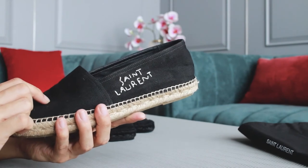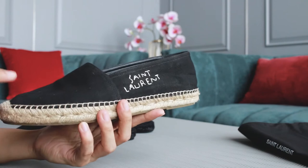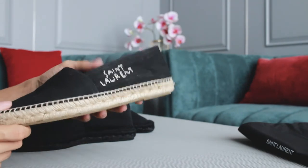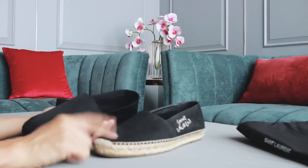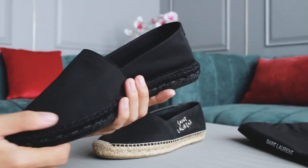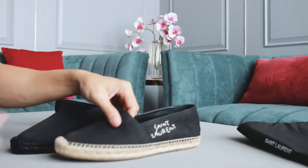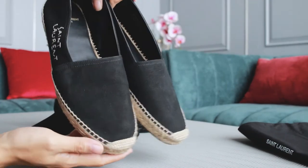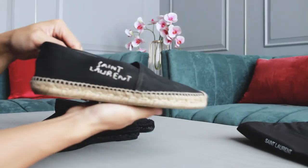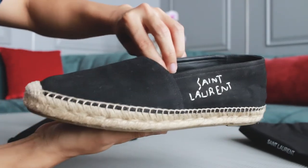When I first bought the old pair it fit tightly, but after a few days of wearing it, it started to loosen a lot. The new one still has some room, which I'll show you later in this video.